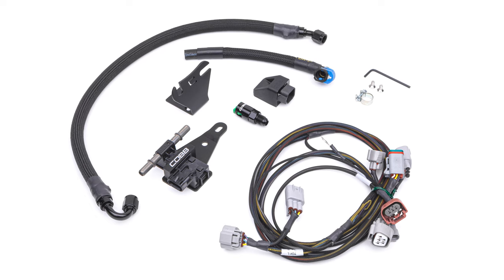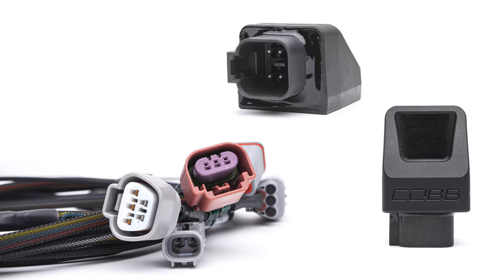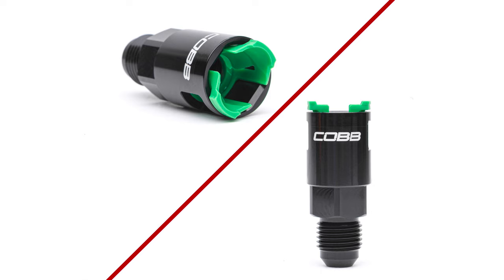The ethanol sensor kit is a plug-and-play solution made up of an ethanol content sensor with a custom mounting bracket, Cobb fuel lines, and our bespoke Next Gen Flex Fuel module with accompanying harness. Plus, a billet adapter is included for seamless integration with the Cobb Fuel Rail line kit.